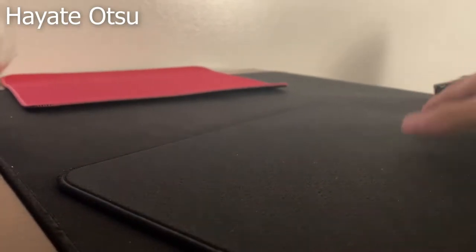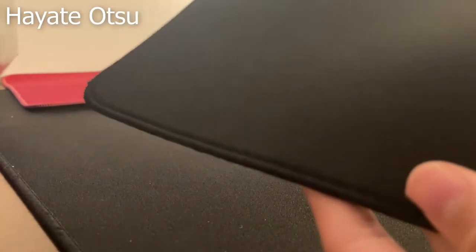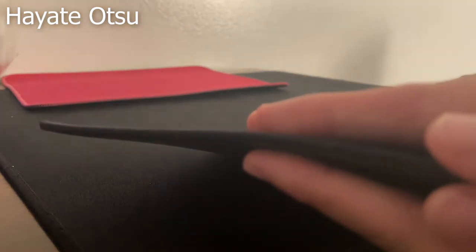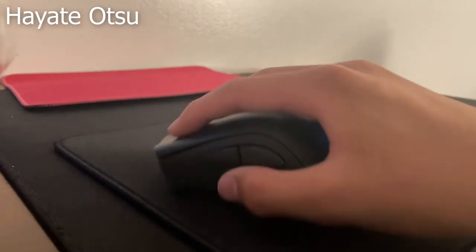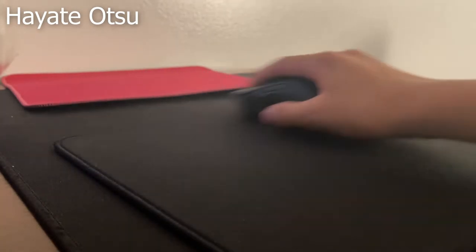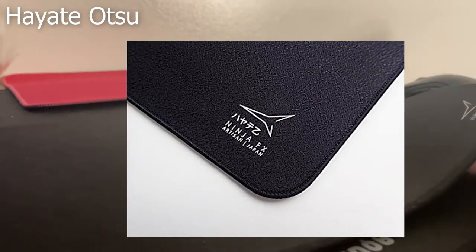Now let's try them with my DeathAdder V2 Pro. The Atsu is definitely the smoothest, then the Hiyan, then the Aqua. The Atsu feels so smooth, it kind of feels like a cloud. It has the same stopping power as my old muddy $5 mouse pad, and yet it's still way faster. Very impressive for a pad with no coating. All of these pads also don't have a coating, which is great, because they will last you years, guaranteed. The Atsu also has a zigzag design, and you can see it in some lighting conditions. I'm not sure if it helps with the friction, but it definitely makes it really comfortable.